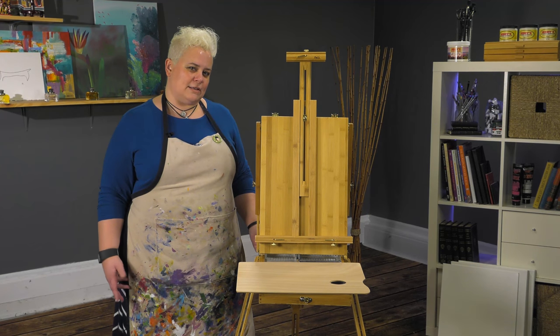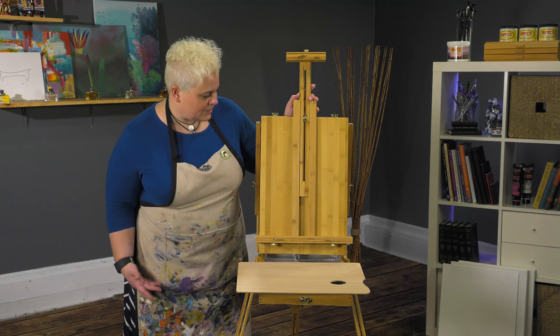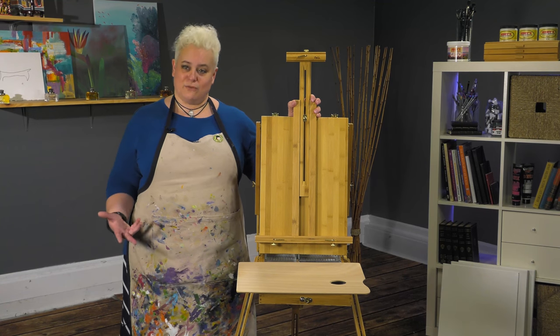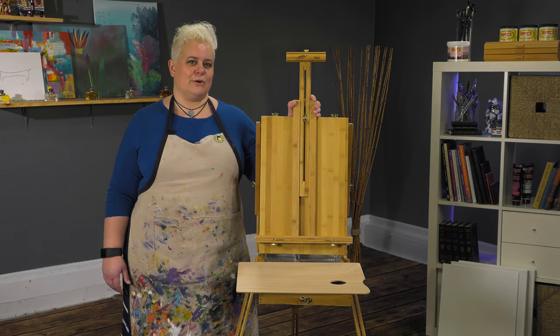Rubber-tipped feet keep it from sliding on flat, slick surfaces. It's a very nice blonde finish plein air easel that will make you feel good about painting out and about, and be a great green option for you.